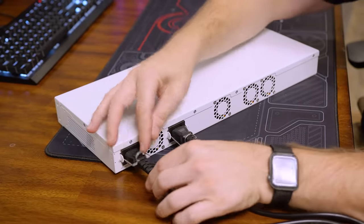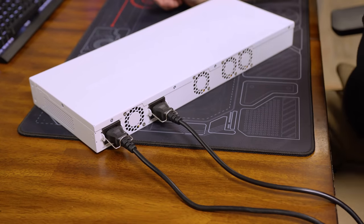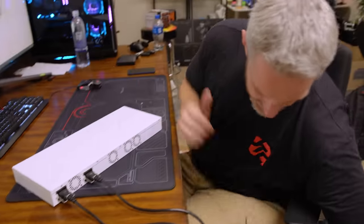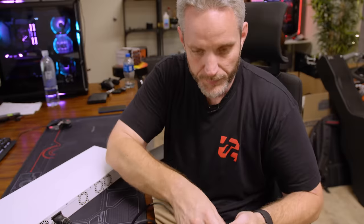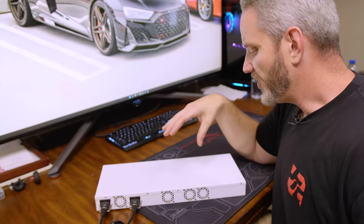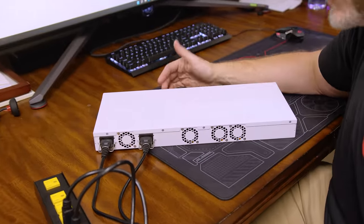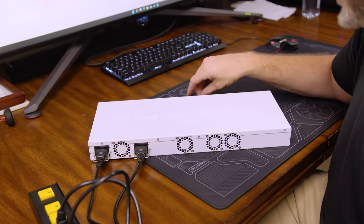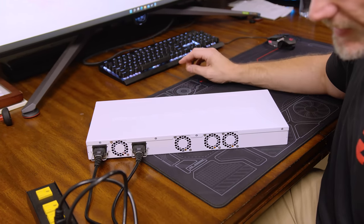I forgot that this is a dual power supply so I do need that power strip. These are three-pin fans - all four of them - so they're not PWM. They're not going to speed up and slow down necessarily with load; they're going to speed up and slow down probably just based off a temperature curve. So let's see what it sounds like on startup.